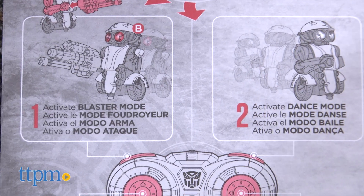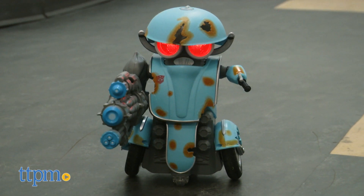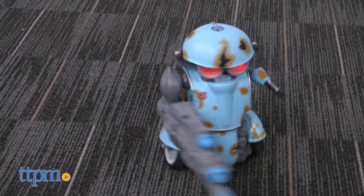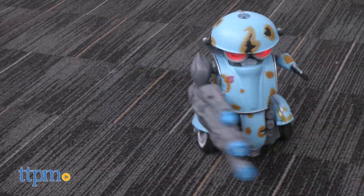This works by infrared, not radio control, so you need to be within 10 feet of Squeaks in order for him to work. Also, some lighting might disrupt your signal. This is best used indoors and on flat surfaces — we did test it on flat carpet and it did work okay. This is age graded six and up from Hasbro.